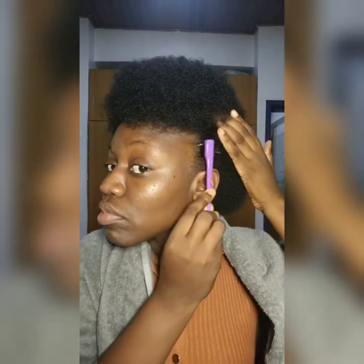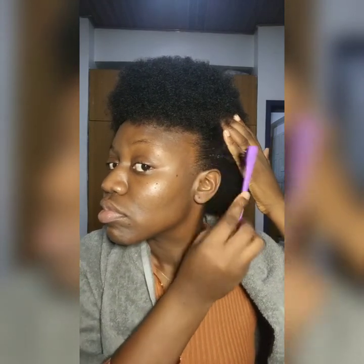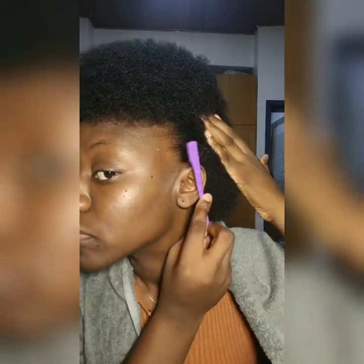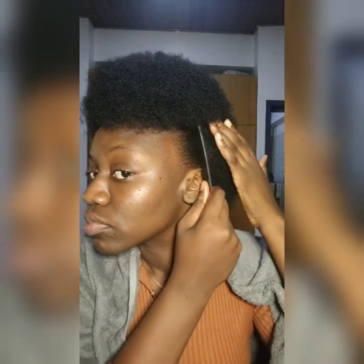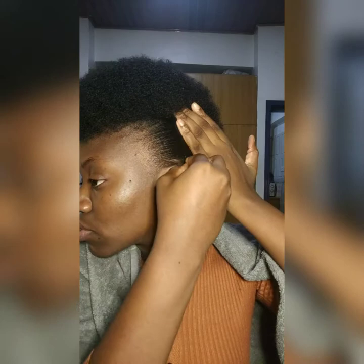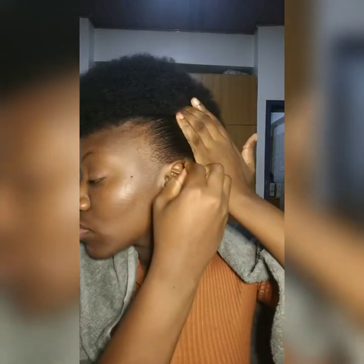You can use the hair brush that comes with the set or a toothbrush. Apply the gel gently — don't brush too much so you don't pull out your baby hair or front hair. Keep brushing, then use your comb to straighten and flatten it. Take as much hair as you want, then clip a bobby pin to secure the hair downwards so it stays.